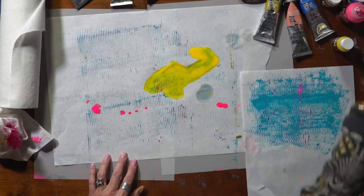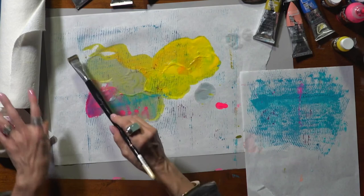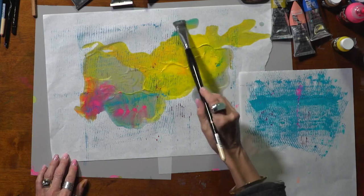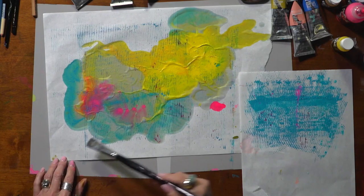As I wet my rice paper it becomes super fragile. But it's the only way that I can allow this paper to blend in an organic way. If you have a spray bottle that's really helpful. See how it's all bleeding together? It will dry like that if I let it on this plastic paper that I have underneath.